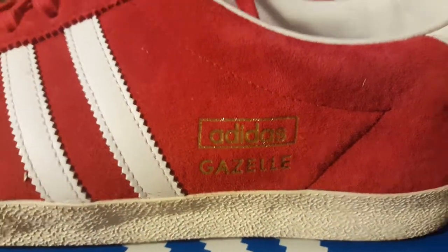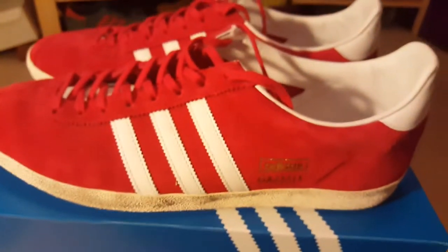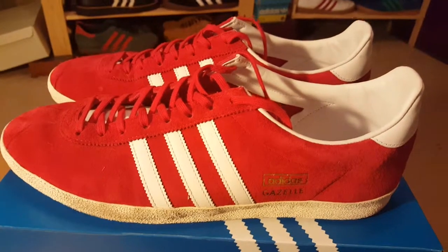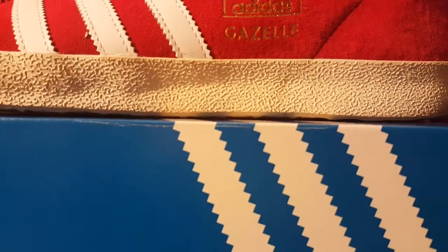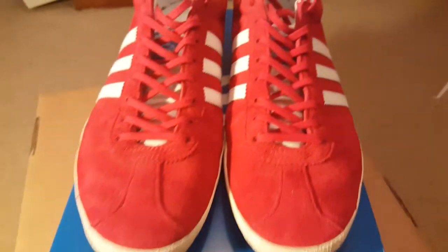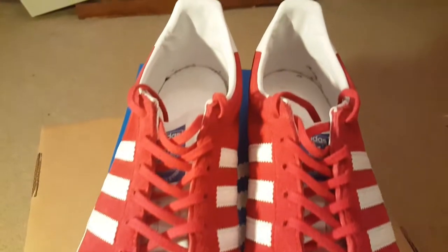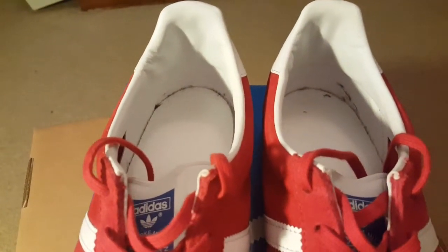This video will be very short because these are very basic. Gazelles in red suede, white leather trim, quite dirty on the bottom bit. Not a lot to say about these really — they are quite standard. They're from 2014, worn once or twice obviously.